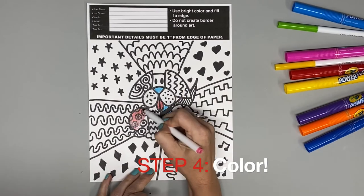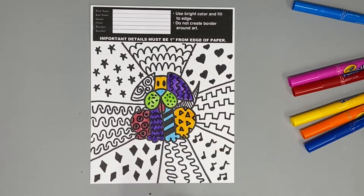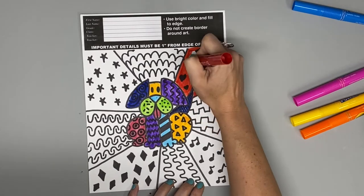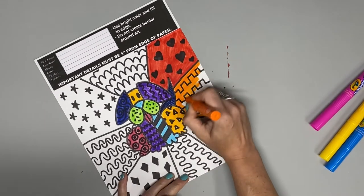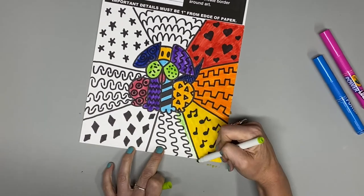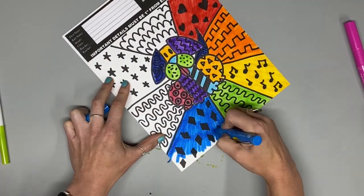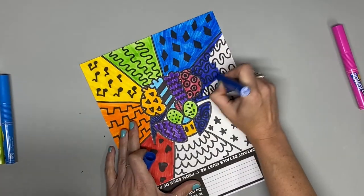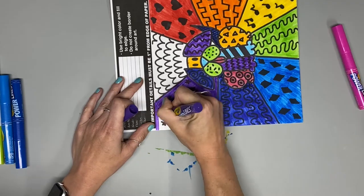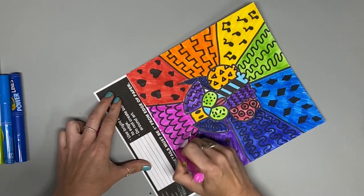And now for the final step, which is to color it in. Use a lot of brightly colored markers. And if they're not too dark, you can color right over your permanent marker patterns and you can still be able to see them. Be sure to fill up your entire paper with color.